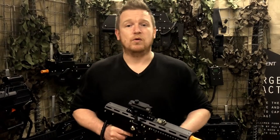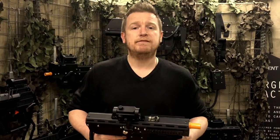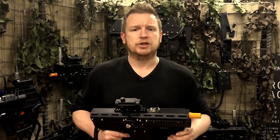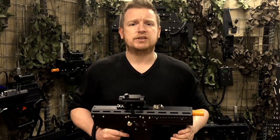Hi, I'm David from Battlefield Sports and today I'm going to introduce to you the new HB14 2-in-1 gaming gun.